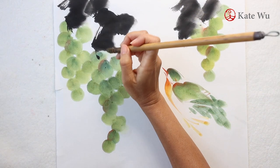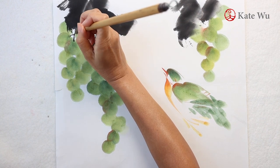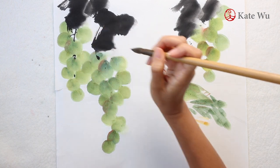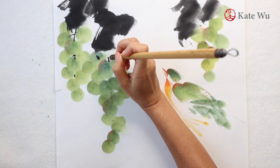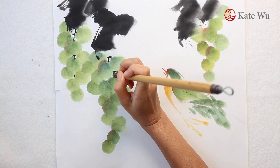Now I'm using ink to add some stems for the grapes. I will also use some red and pink.